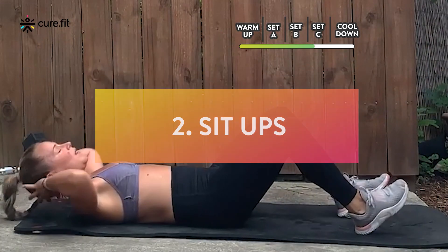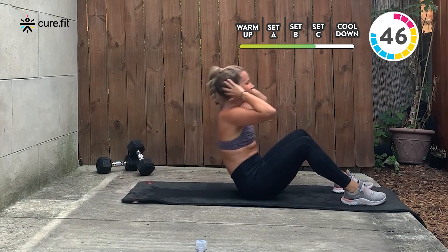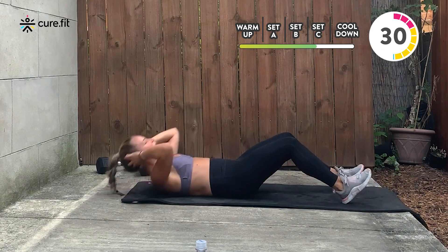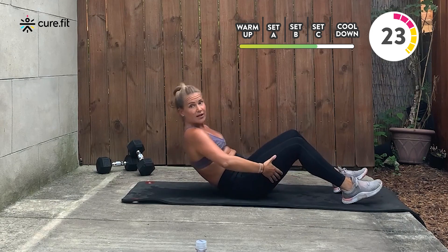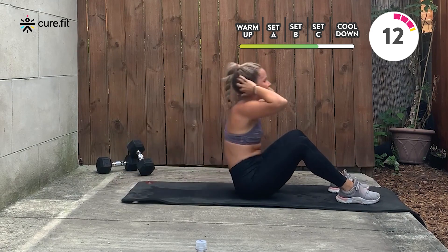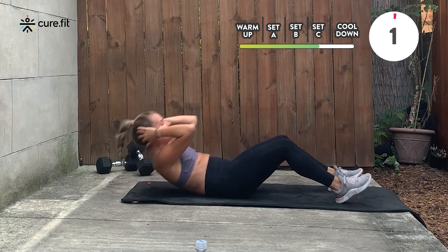Knees down, nice job — lay down, hands behind your head, wide elbows. Exhale all the way up, control back down. One whole minute. I like to create the idea that we're together — I know there's a screen between us, but my job is to be here for you. Modification: if you need it, walk your hands up your thighs, go slow, walk your hands back. Big exhale to the top — belly button draws in, chest stays open and wide, no tension in the shoulders. Keep pushing — last 10 seconds, then we're going to that Russian twist variation.